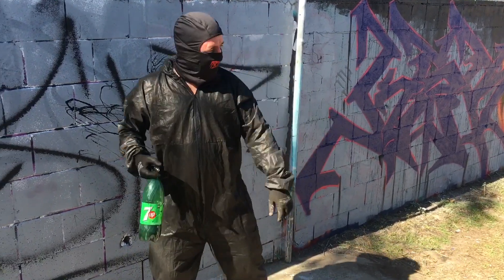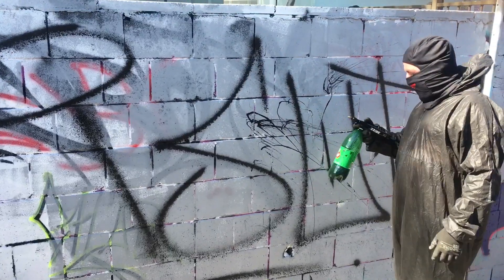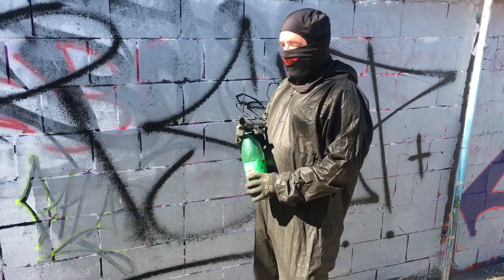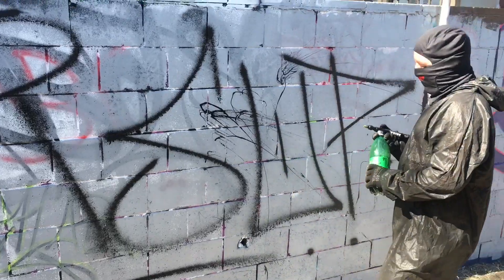Hi guys, Keith Urbex here. It's hot as fuck on the Goldie. Just going to test out this cream spray finally. I know I said I was going to do it ages ago, but I didn't — I've been busy and all that. But yeah, here we go. I literally have never used this before, so let's fucking give it a crack.